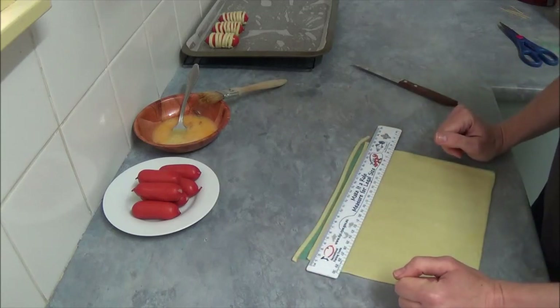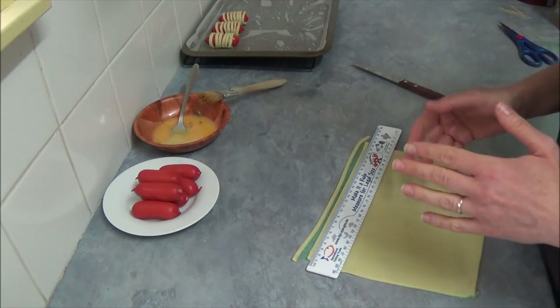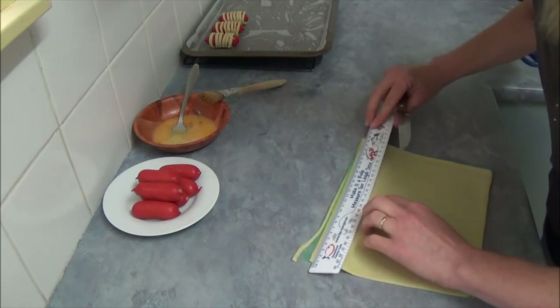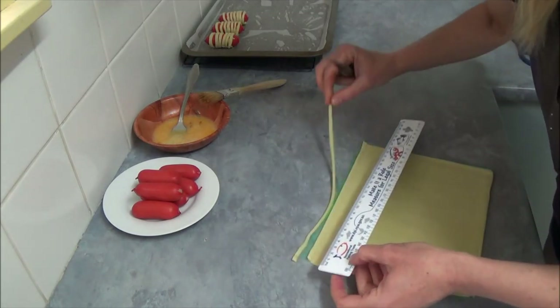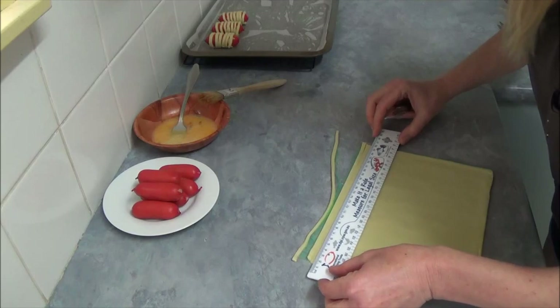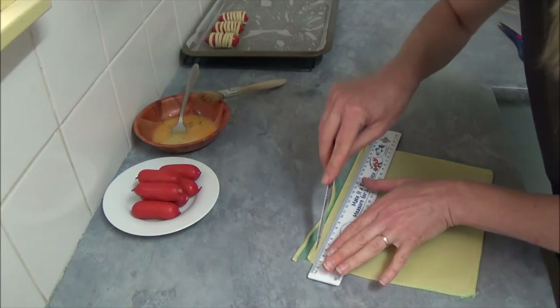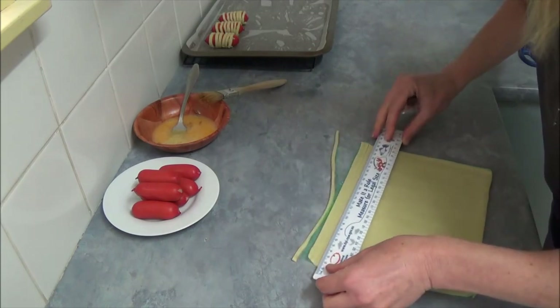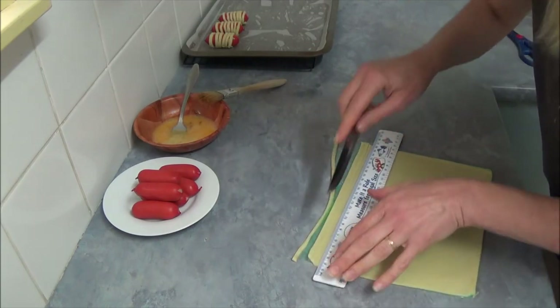Cut the shortcrust pastry into five millimeter wide strips, which is about one quarter inch. You can measure if you like, or simply do it by eye and cut with a sharp knife into strips.